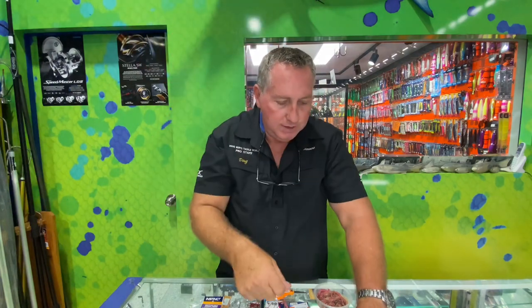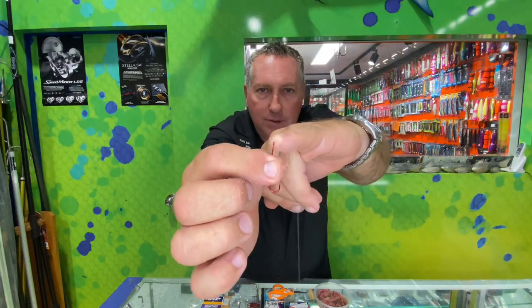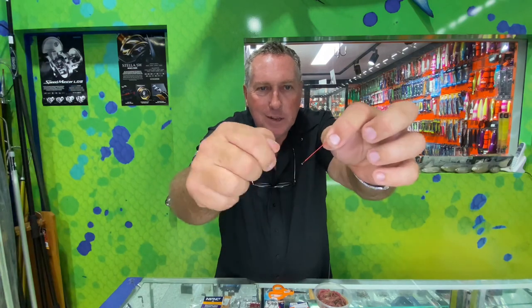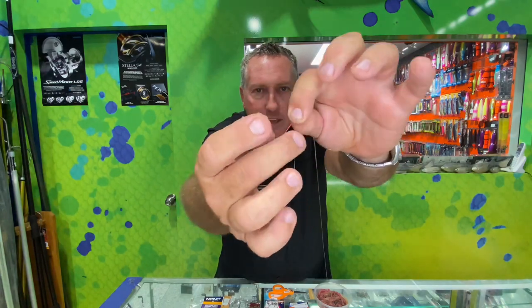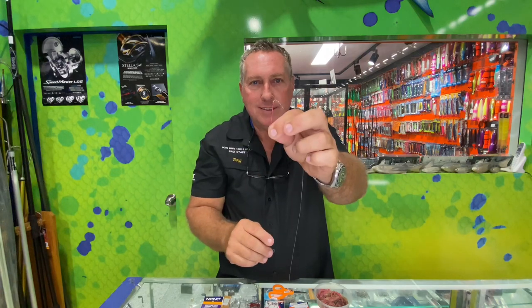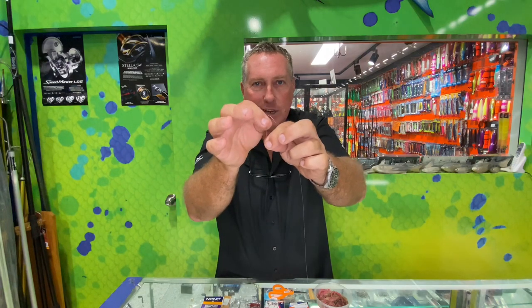If I had to use a long shank hook with that same amount of worm, it'd only sit about halfway up and the top part would be exposed. When there's a bit of current or you wind in a little, the worm gets forced down the shank further and bunches up at the bottom — and that exposed section means the fish just won't bite on it. So please don't use long shank hooks.